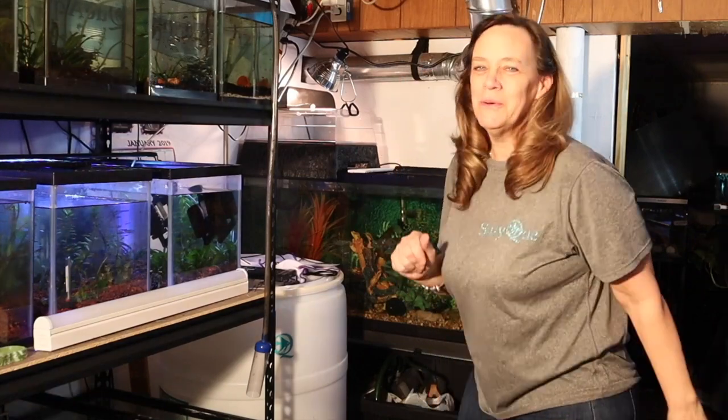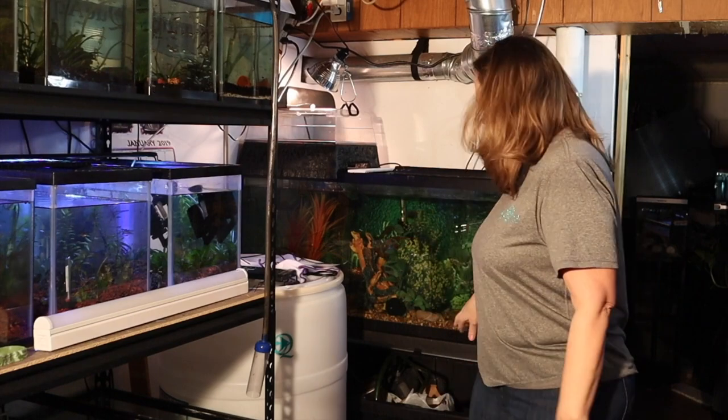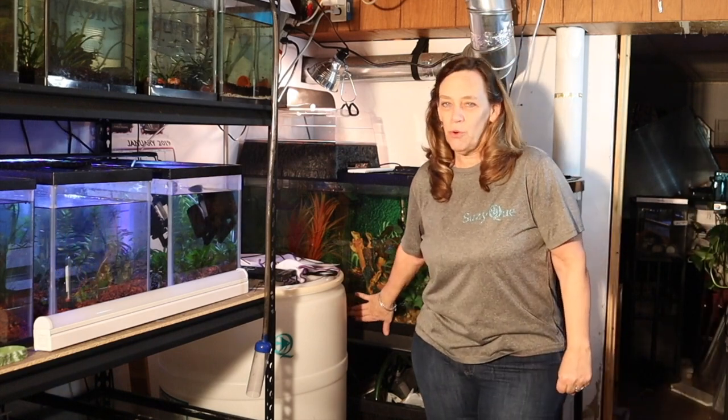Hey everybody, Susan Q here, and welcome to Q Aquatics and Exotics. Today I have a lot of gravel in this 55-gallon, and I am going to be removing it and replacing it with crushed coral.